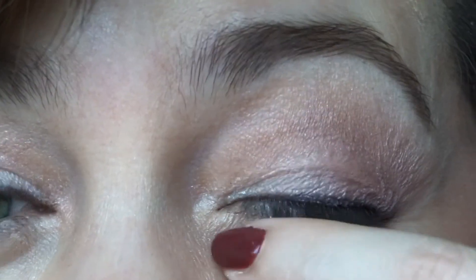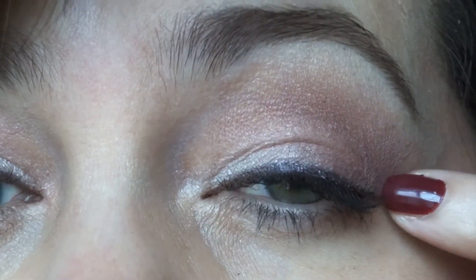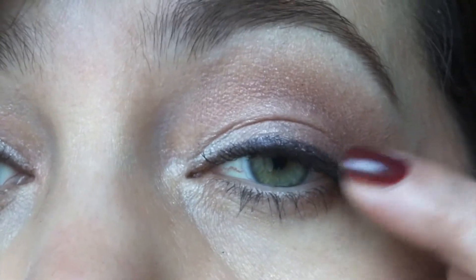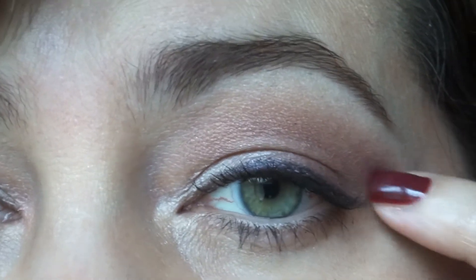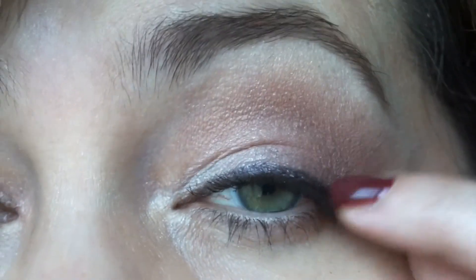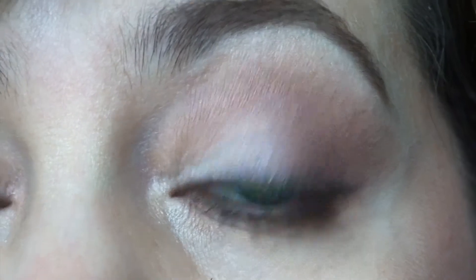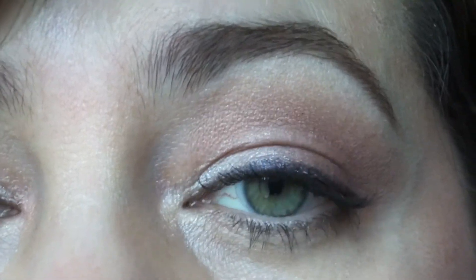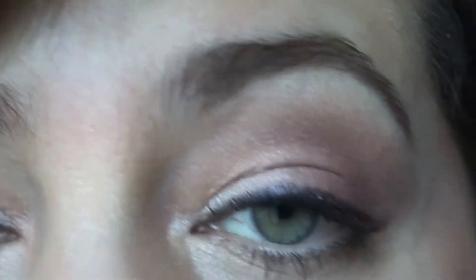About half of my lid and under my brow bone I have the cream color Undercover. For the outer half of my lid and into the crease I worked the medium-toned Unconditional, a mauvey matte. I also took Unspoken, a slightly darker brown matte, into the crease on the outer edge to deepen it up. Then I took the burgundy matte Unbridled right on the edge of the lid and just barely the outer lash line to deepen everything, ending up with a pretty matte eye that has a lot of dimension and doesn't look flat.